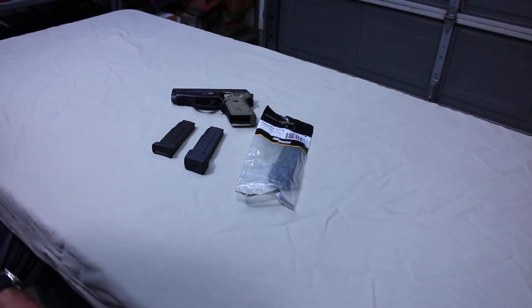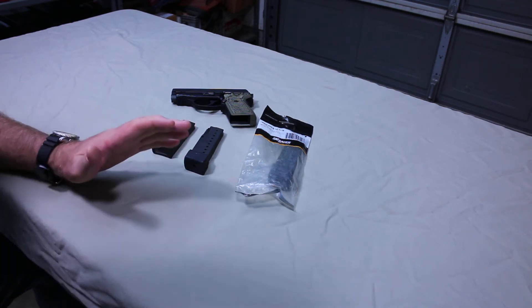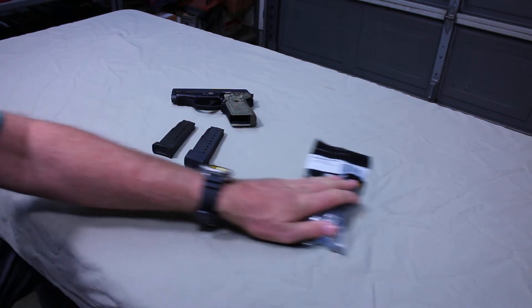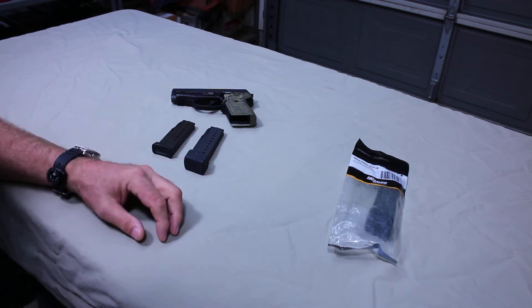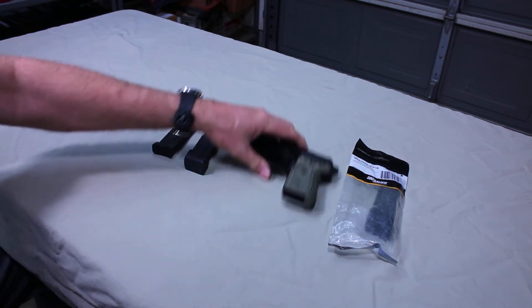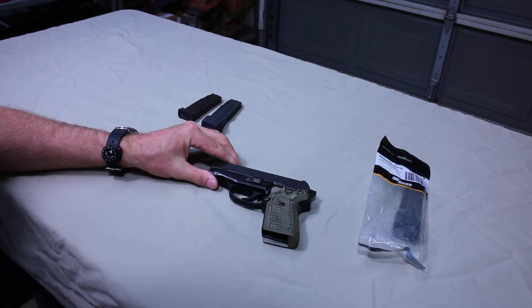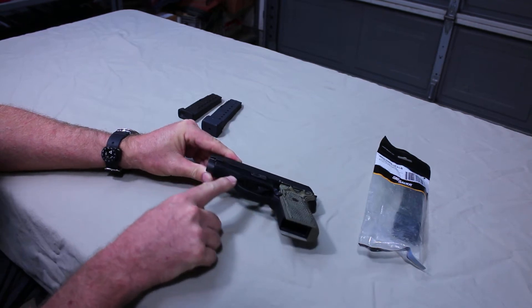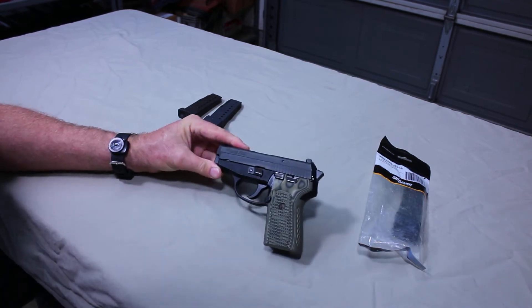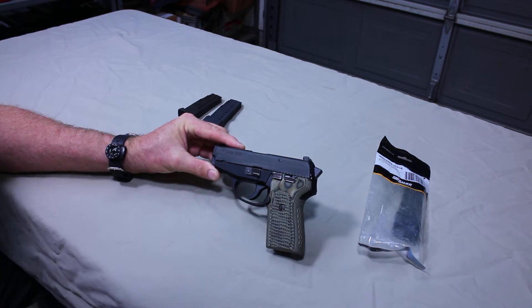Hi guys, Hamster here. I am excited to talk about the return of a product which has been missing for quite some time, and that is for the SIG P239. Nine millimeter owners will be happy to hear about this, and anybody considering this handgun will also have more options. The SIG P239 is an outstanding concealed carry firearm. Its biggest complaint is sometimes it's a little bit on the heavy side, but its absence of rail and rounded features make it very acceptable for a concealed carry role. It's about a medium-sized handgun but very adept for concealed carry.